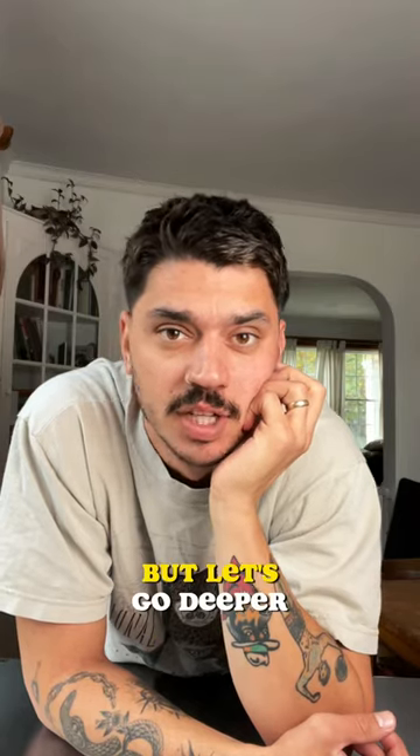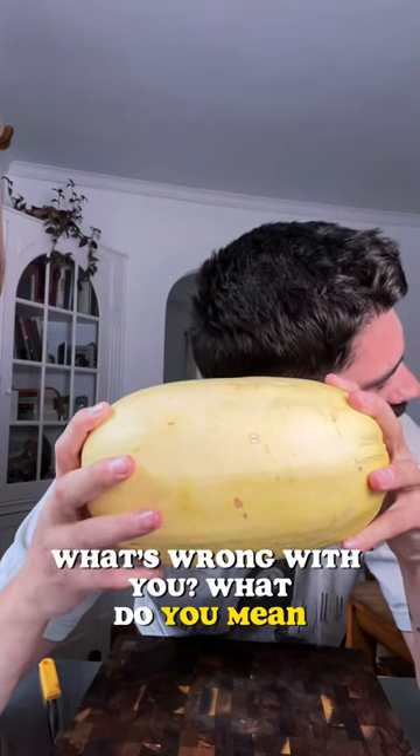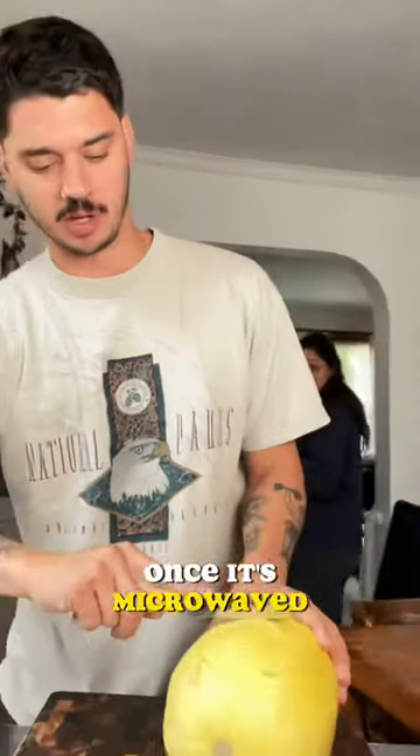I'm seeing all the fall dishes already, but let's go deeper. I've got my spaghetti squash. I'm gonna score where I want it to be cut once it's microwaved.